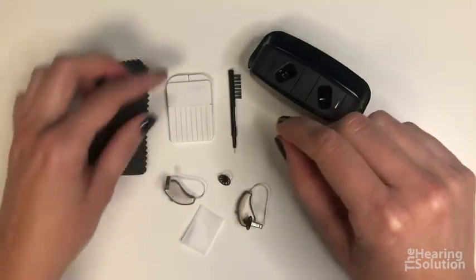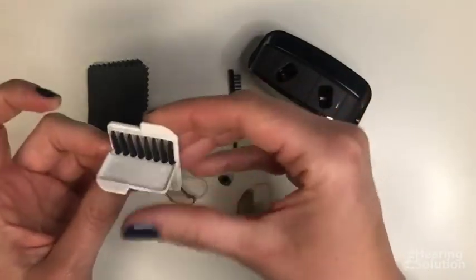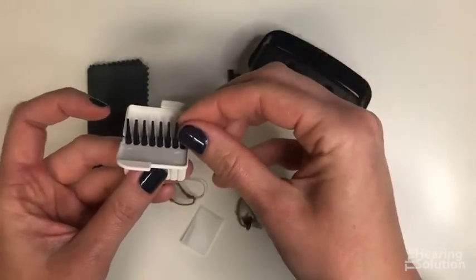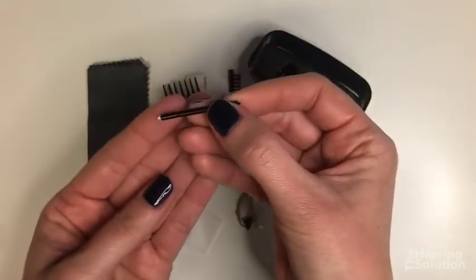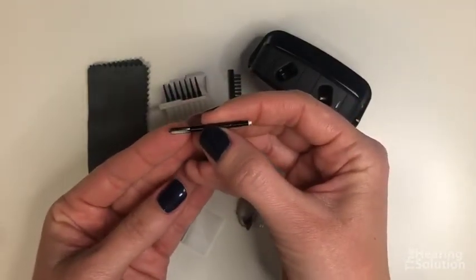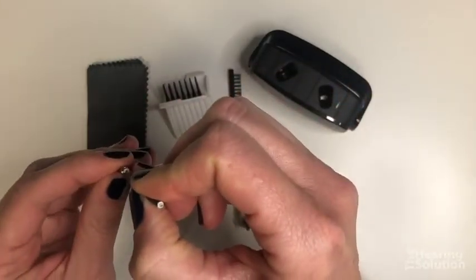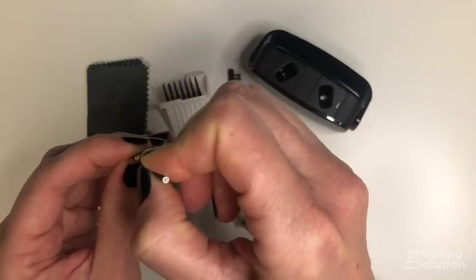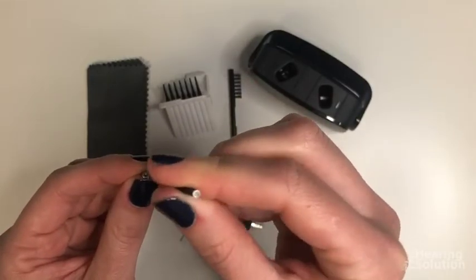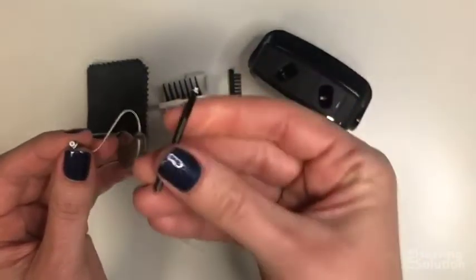Take your wax filter tool — it opens up like a coin purse. You'll have eight sticks. Each stick has a new clean filter on one end and a barbed tip on the other. Insert the barbed tip straight into the dirty wax filter and pull it straight out. Flip the stick over, insert the new clean filter straight into the hole, and it'll stay in place. Then throw the stick away.